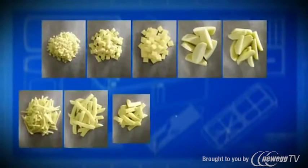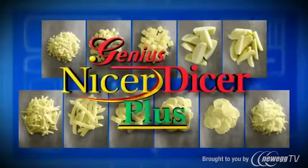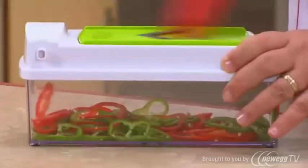Imagine 11 ways to slice a potato — endless possibilities. One amazing kitchen helper: the Nicer Dicer Plus. Chef Tony, I just love the Nicer Dicer Plus. It makes my life in the kitchen so much easier.